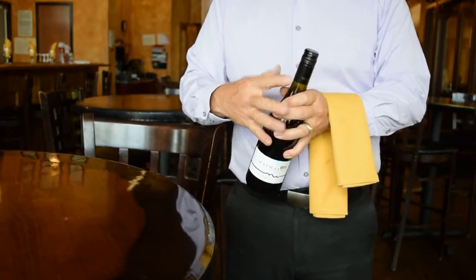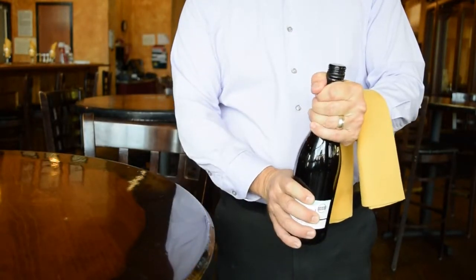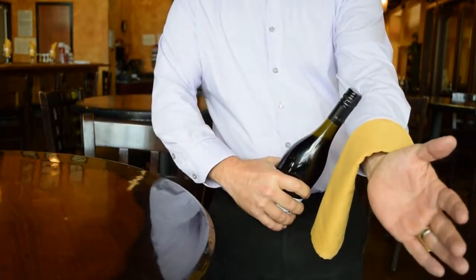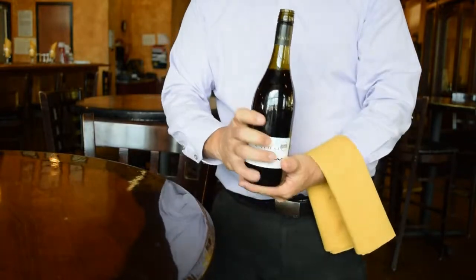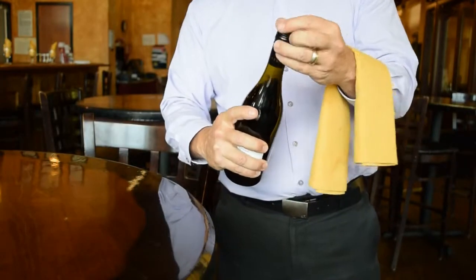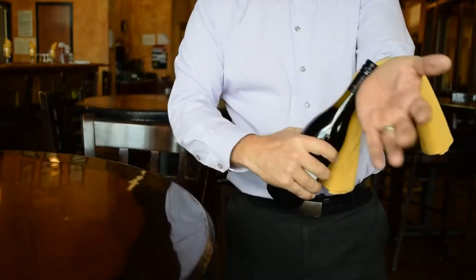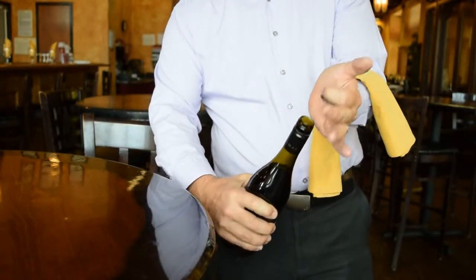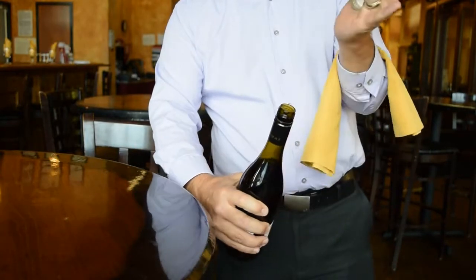When using a screw cap or Stelvin enclosure, we can still provide bottle service. Grab underneath the screw cap and twist it — you'll feel it start to break open and click. Then put the cap against the inside of your arm and roll the cap to loosen it until you can take it off in your hand. Practice that until you can do it smoothly, then proceed as normal and pour your samples. If your sleeves are rolled up it's a little easier because you get more grip from skin on the cap. That cap is not going to come off until you lift it off, provided you do it smoothly.